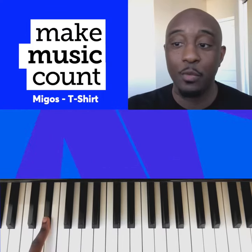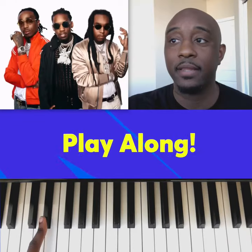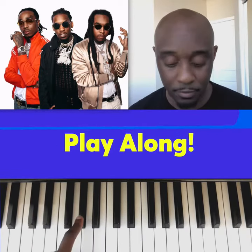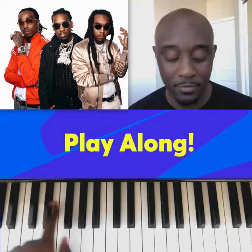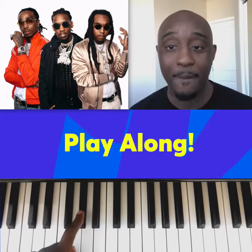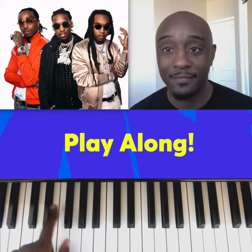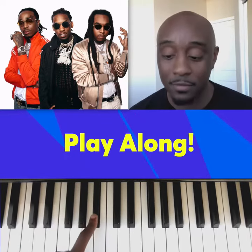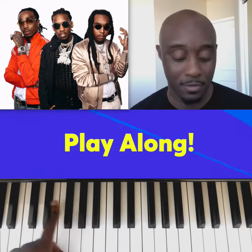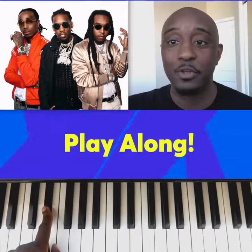This is your musical minute. When you put it together, it sounds like this. This has been your musical minute.